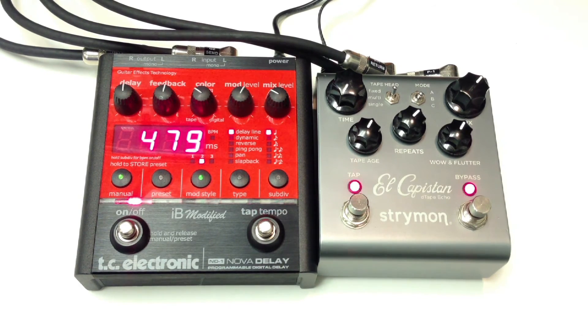Let's go to the TC. El Capistan. So that is the comparison of these two pedals. Thank you for watching and please subscribe.